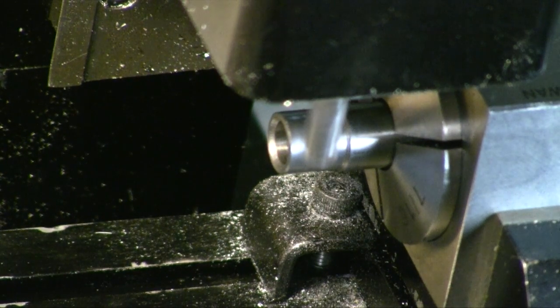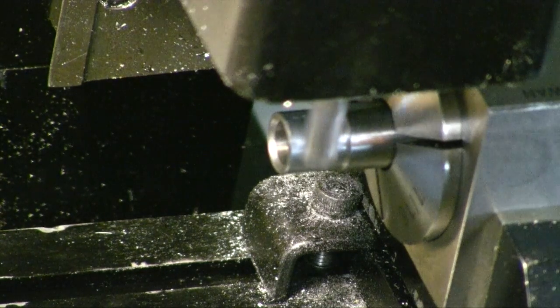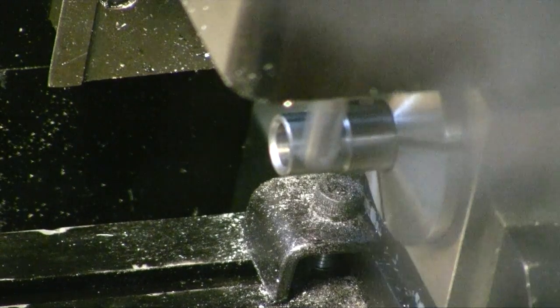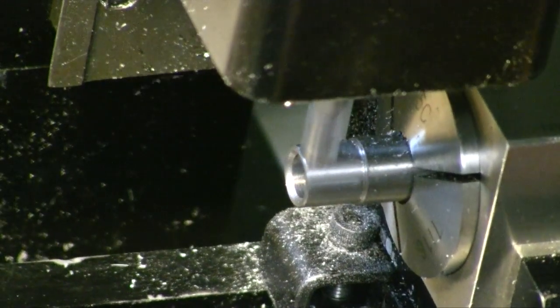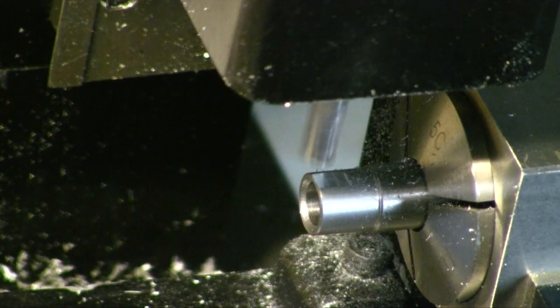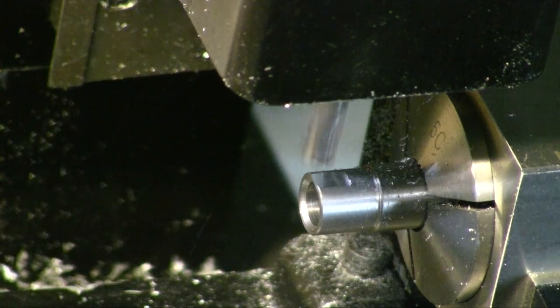Let's take it down — 1.2, 0.3 millimeters. You have to take kind of light cuts on this machine. Take another 3: 1.2, 0.3, and it will be over halfway there.